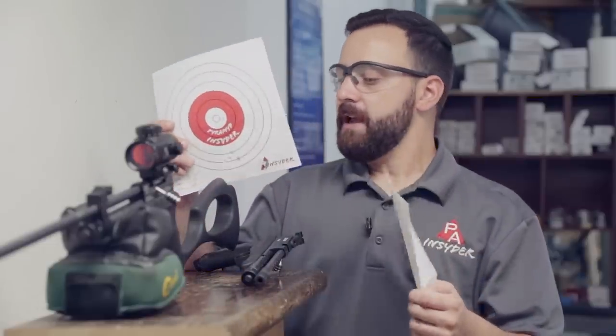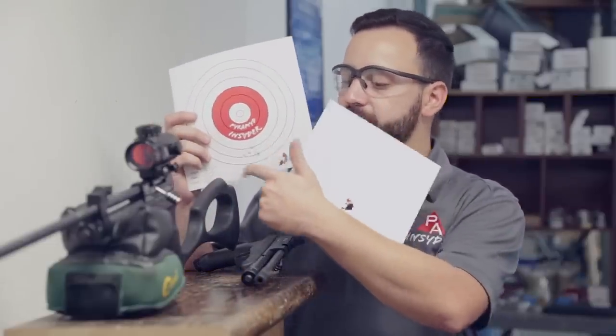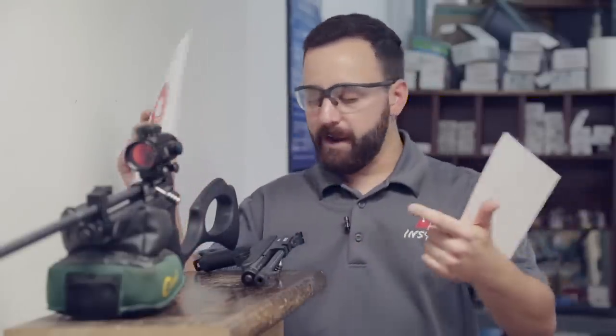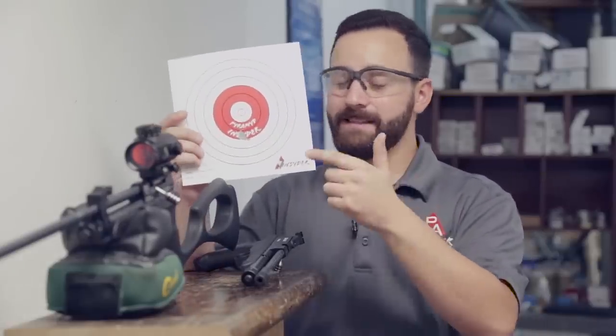Once we switched over to the rifle, things shrunk up nicely. With the standard H&N field target trophies — the all-lead non-copper-coated versions — we had four shots right in about three-quarters of an inch with one flying up high, probably my fault. But the Hunter Extremes — again, this is definitely going to be the go-to pellet, at least in these two guns I tested. Very surprised that both barrels liked this pellet, since it's so heavy and CO2 guns aren't pushing them that fast. We're going to go ahead and chronograph this and see what kind of energy it's putting out.